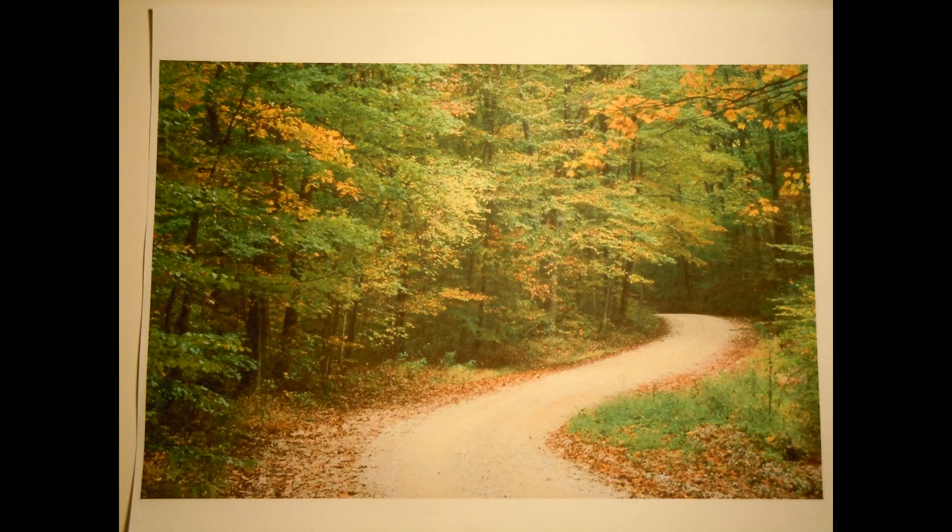All in all I believe this to be a nice quality printer. Thanks for watching my unboxing video today. I'm going to put where I bought this in the description box, and if you would please like, comment, and subscribe — I'll see y'all later.